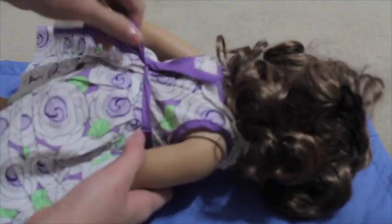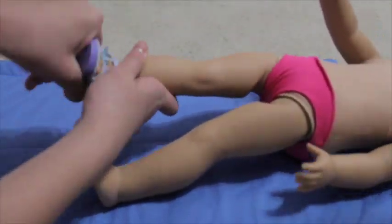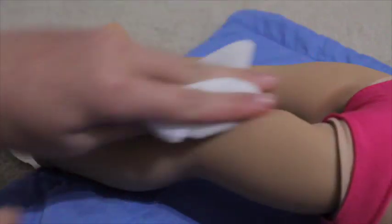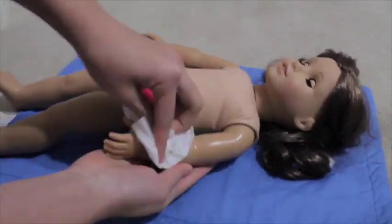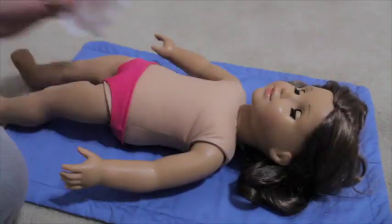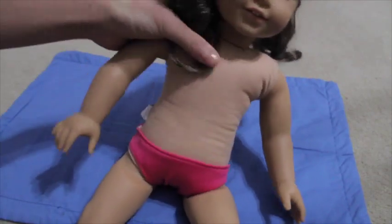First I'm just going to remove her dress. Okay, so now we're going to be cleaning up all her limbs and her face. I'm just going to use a plain baby wipe and wipe that off. Now Rebecca has really clean limbs and a nice clean face.